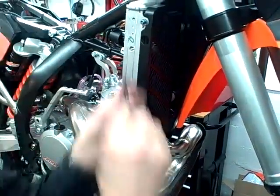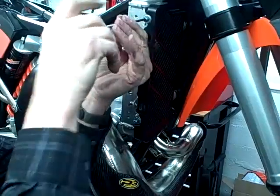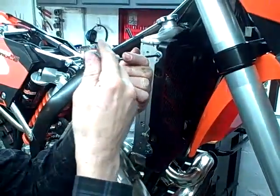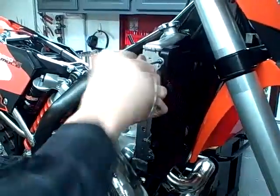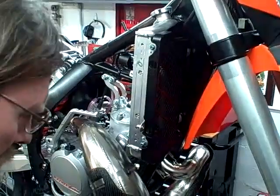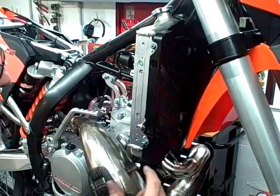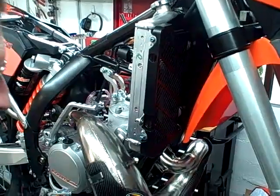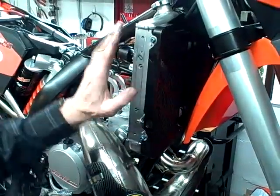So that bolts in. Tighten these down. Do the same down below — grease up the head of the bolt, put it on your T-handle, stick it in through the hole, then tighten the bolt down. And that's all there is to it. They're very easy to install.